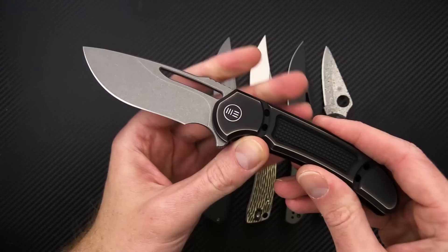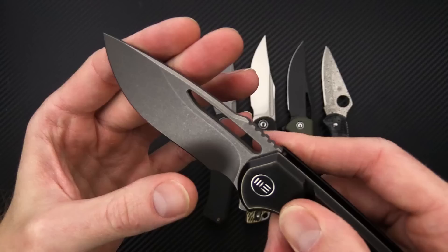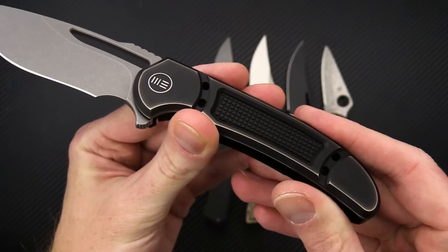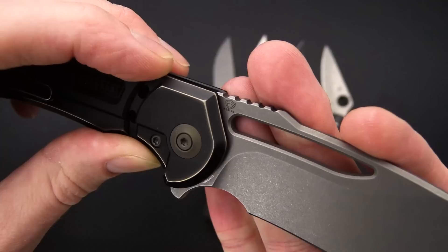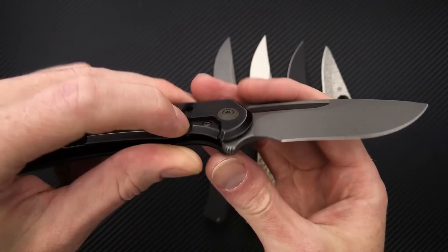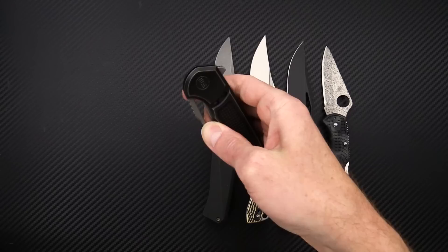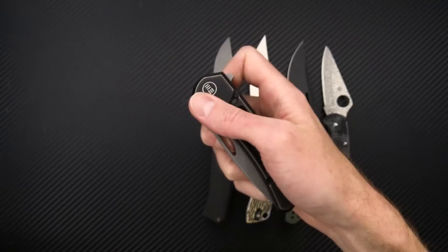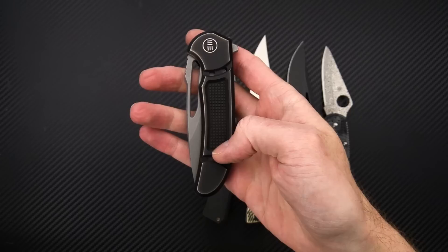Another titanium frame lock flipper — this is a Ferrum Forge design made by We, called the Minnax. We've got a blasted and tumbled finish on the blade and black bronze titanium, definitely Ferrum Forge style with their logo and pretty minimal markings on the blade. We've got a 20 CV blade steel, hardened steel lock face, ceramic bearings, and a 3D machined pocket clip. Nice snappy flipper deployment. It does have a blade hole and can be deployed with a middle finger flick from underneath. Nice comfortable grip, fully functional finger choil, and a drop point recurve profile on the blade.